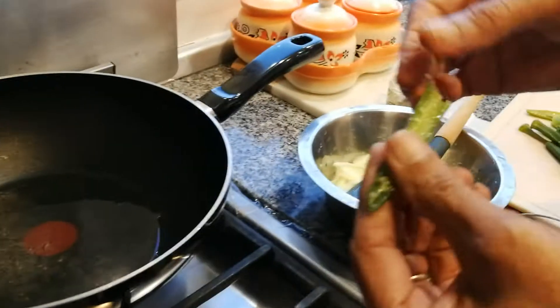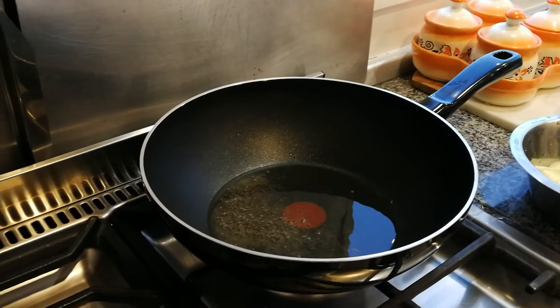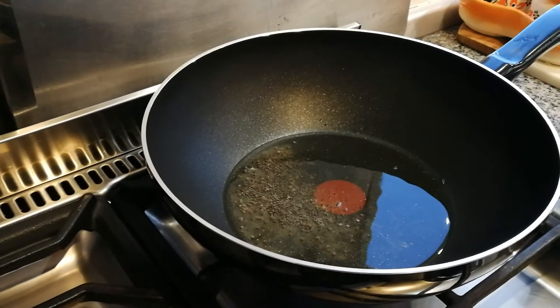But before you use it, you have to wash it. When you wash it, you see it's like sticky — like glue. But don't worry, when it's cooked it goes perfect.